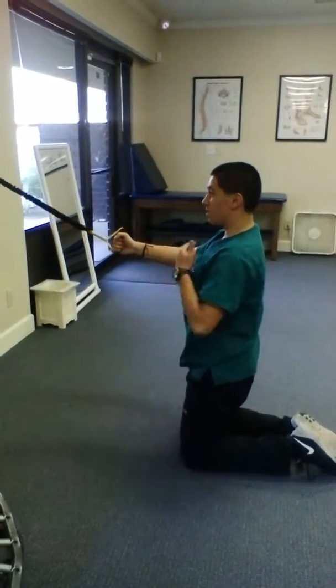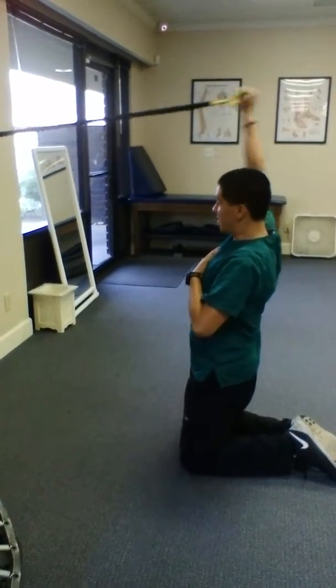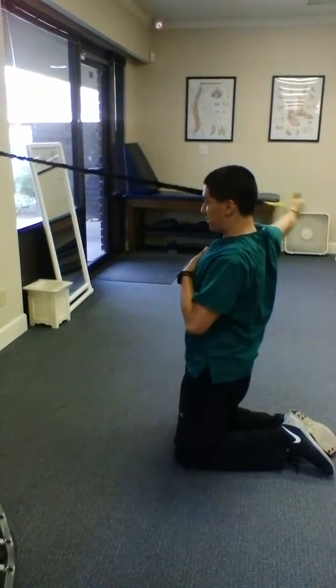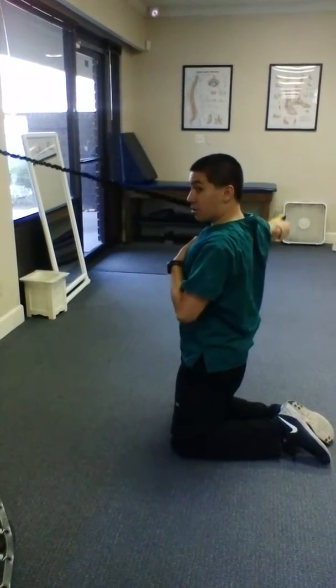The patient's going to be on his knees facing the wall, holding the dip sport cord in one hand. We're just going to oscillate here all throughout the range of motion, going all the way down and all the way up.